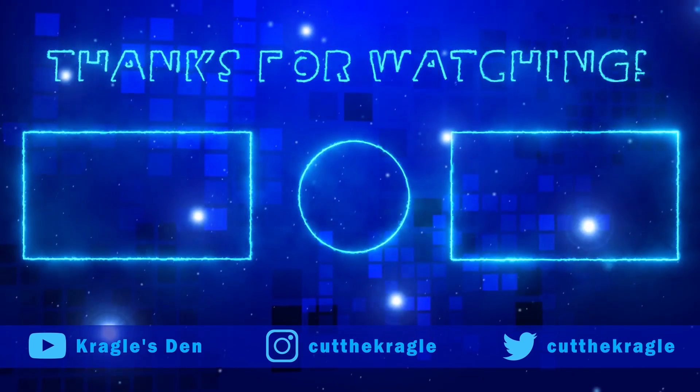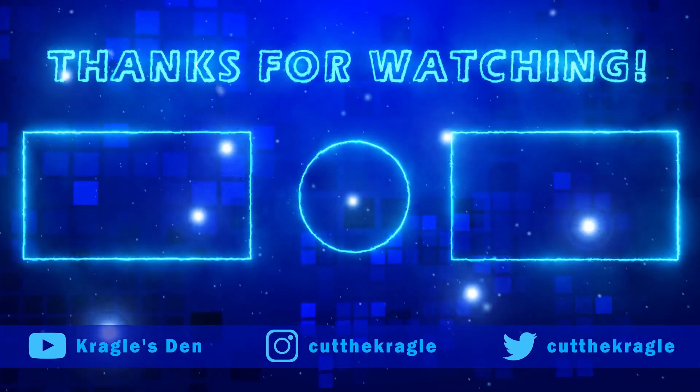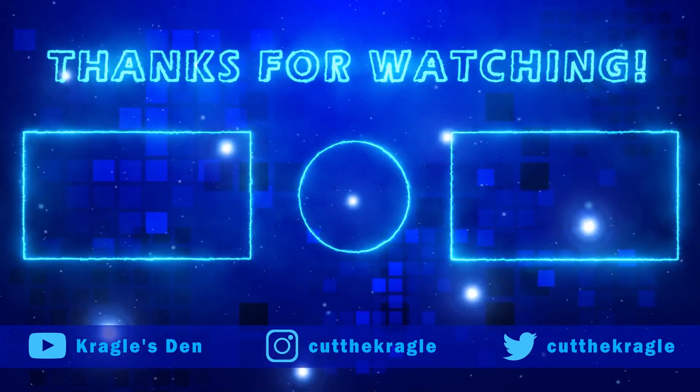Let me know what you think of these custom Lego Doctor Who minifigures in the comments below. Don't forget to subscribe, and while you're at it, be a legend and hit that like button. I'll see you next time. Laters!